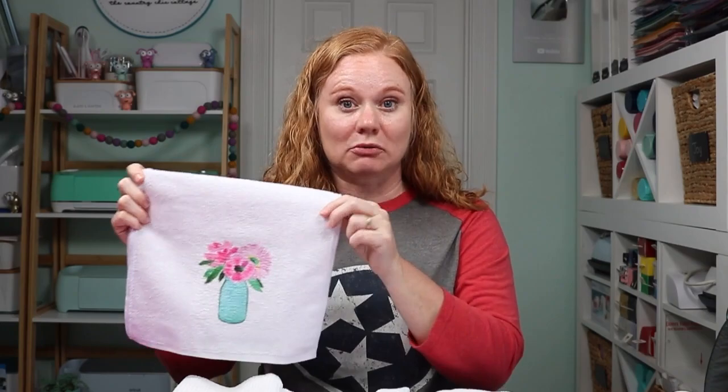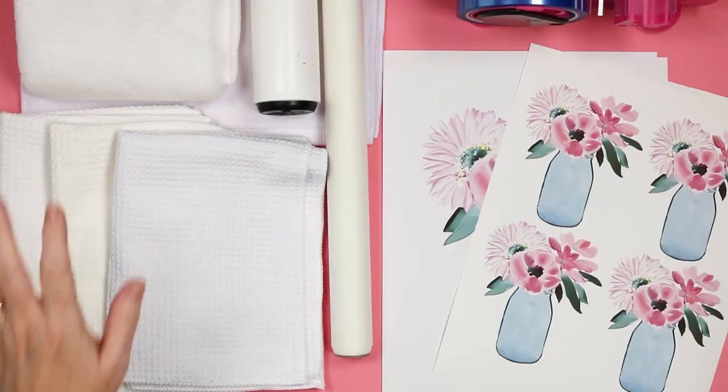We're going to do everything from a waffle weave towel, which is my personal favorite. We're also going to do one that is basically a bath towel, so you could use this in the kitchen or as a hand towel in your bathroom. And I'm also going to sublimate a microfiber towel from the Dollar Tree, so you can see a budget-friendly option. So let's get started taking a look at the supplies we're going to use.